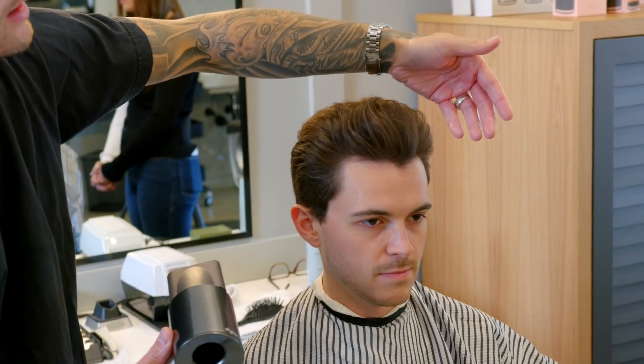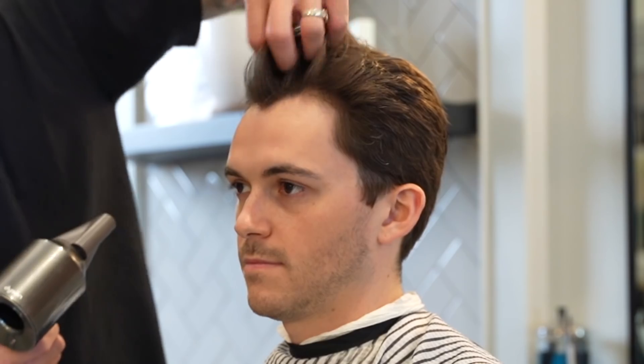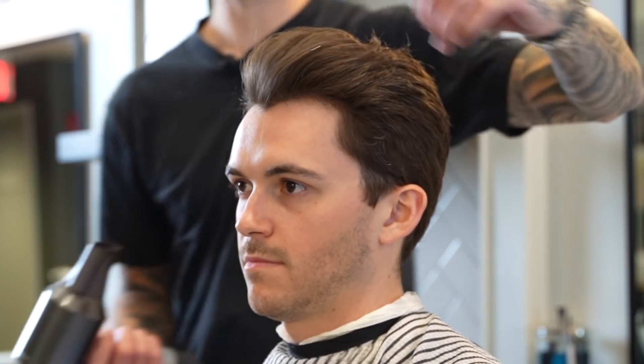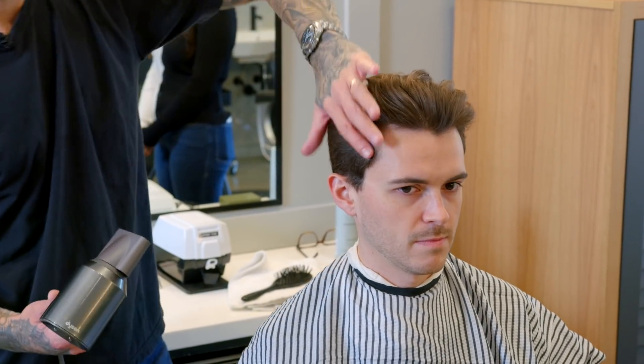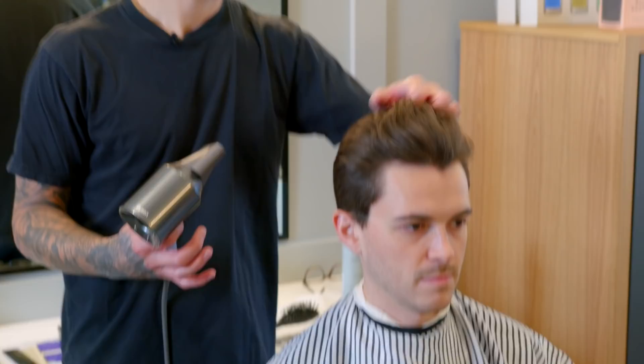By adding air to the hair opposite in which it falls, we've created a natural volume with a little bit of that base product. There's a little bit of shine, it's pulled the curl into a more controllable style. And it's going to allow me to add the finishing spray to keep the style held in place.